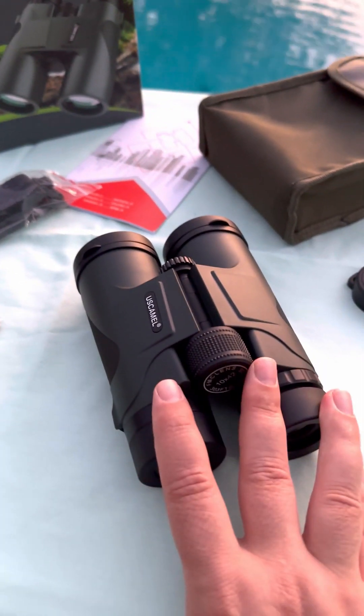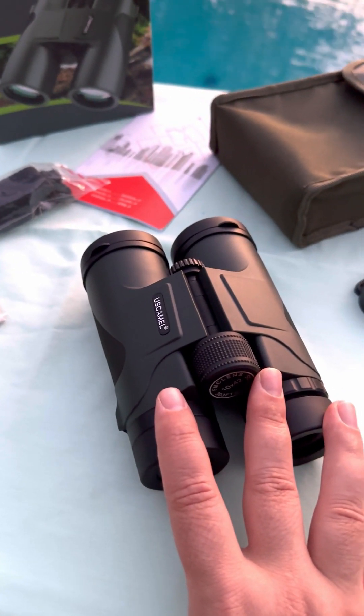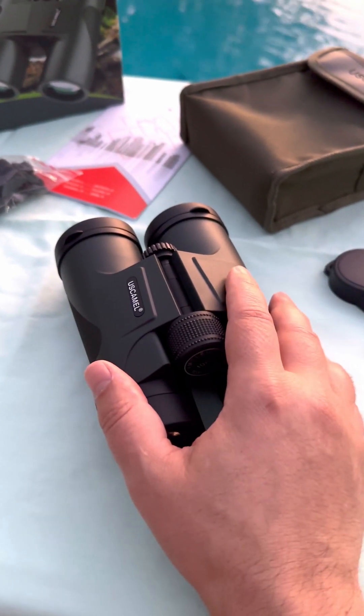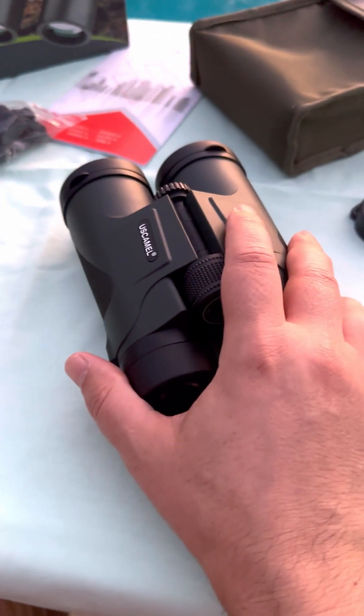I've been really enjoying these binoculars when it comes to stargazing. At night I've actually been able to see some satellites for the very first time. If it weren't for these binoculars I wouldn't have been able to see any satellites.